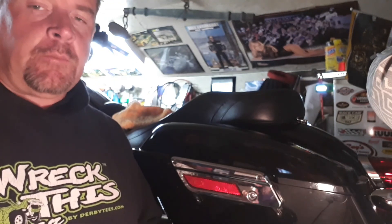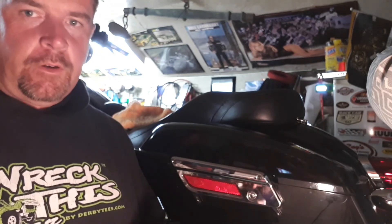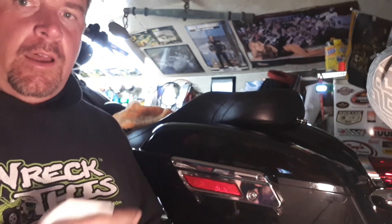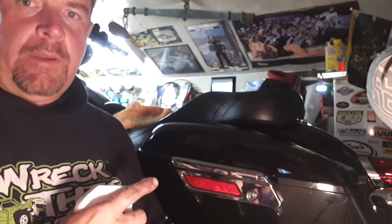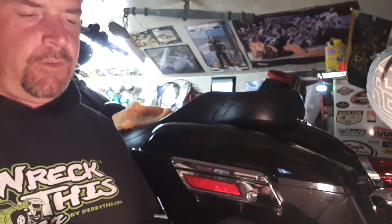I want to see how much it protects it too. I've got a ride coming up this weekend — I'm gone for three days — and I'm likely going to see rain and whatnot. When I get back from that we're going to do an actual test to see how well it cleans up afterwards. This is supposed to protect your paint and your chrome and your bike really well. I'll go ahead and do the saddlebag and then do a walk around the bike to show you how much it's shined up.